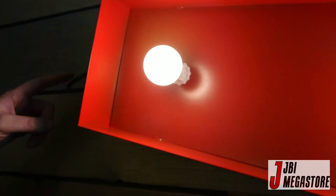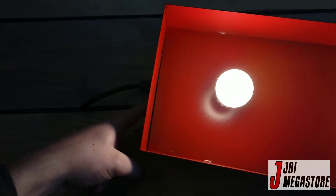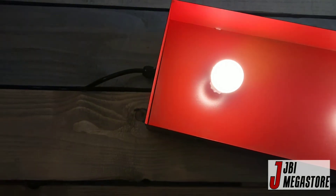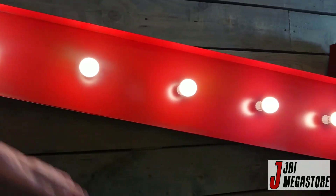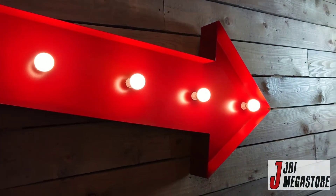It has the power cable at the rear. It comes with a three-meter-long power cable. There's hooks on this side and the top side, so you can hang it pointing to the right or pointing to the left.